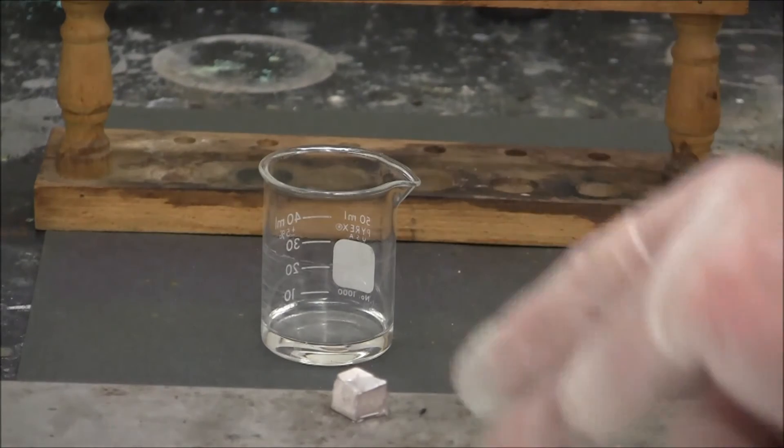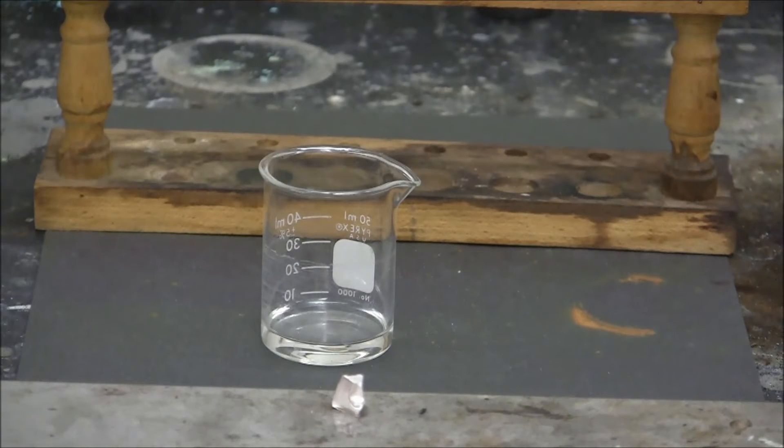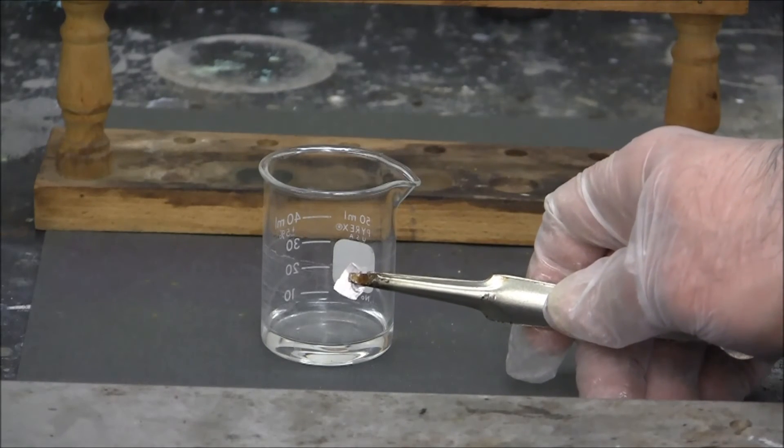On the countertop here I have sodium metal. I am going to cut a small piece of sodium metal and place it into the nitric acid.